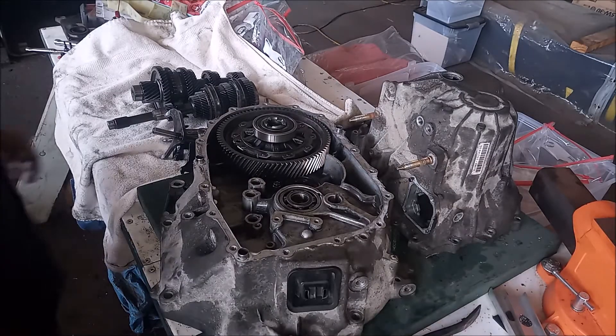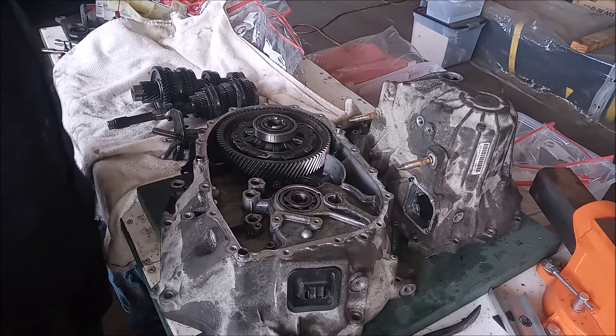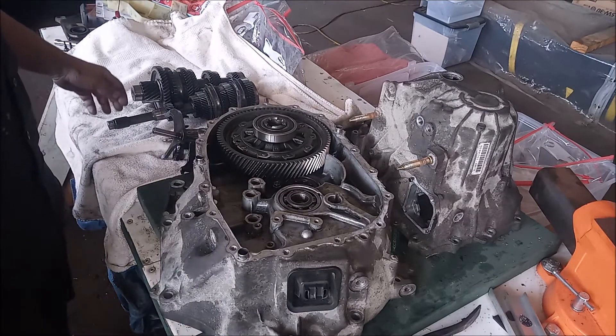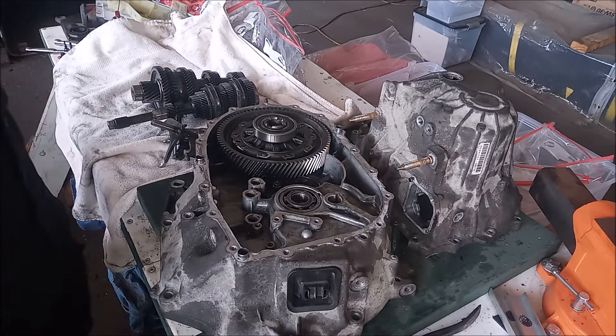Hey, this is Frank. In this video, I'm going to show you how to assemble this Acura RSX 6-speed transmission. So I have the input shaft, the output shaft, and the shift forks all sitting over here.